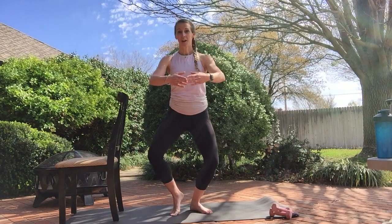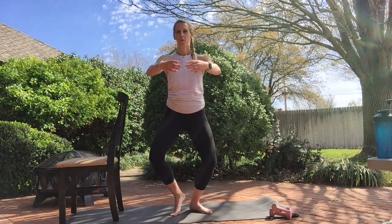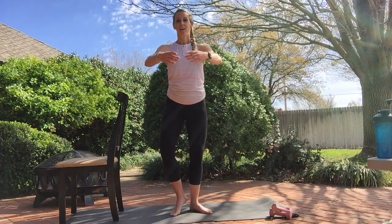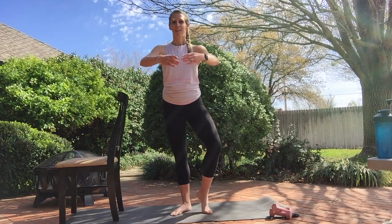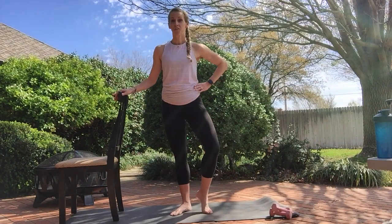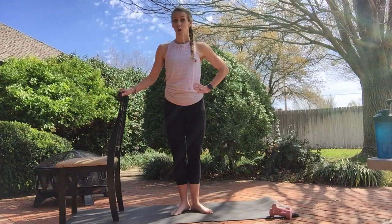Pick your toe, come up on that toe, go down and up. It's like a single leg releve. Three, two, one. Switch for eight. Four more: four, three, two. Use the chair if you need. We're going to go down, switch, down, switch. If it's too much going high, you drop instead. Four, three, two, one.